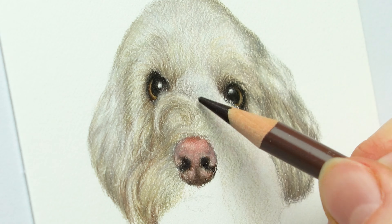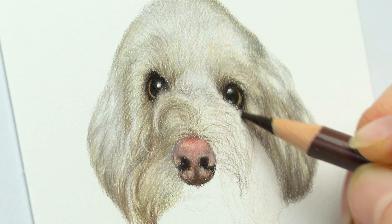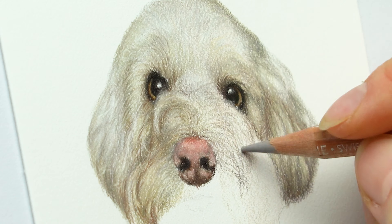This is a small portrait, so you definitely want to keep your pencils nice and sharp if you're drawing smaller. That really does help too.